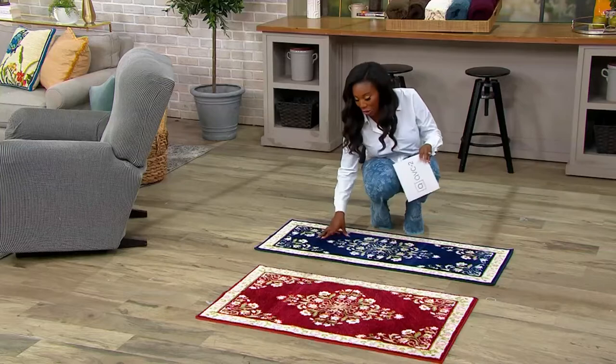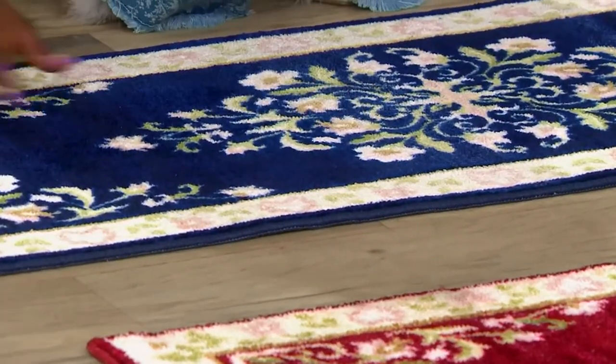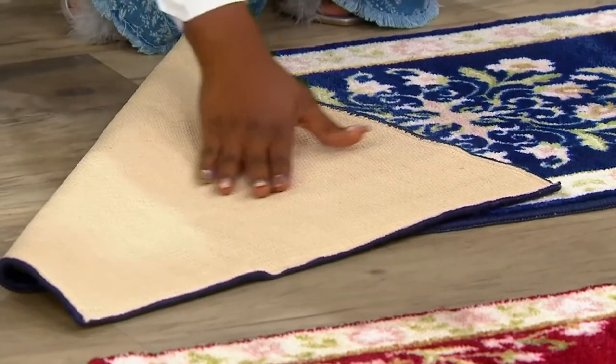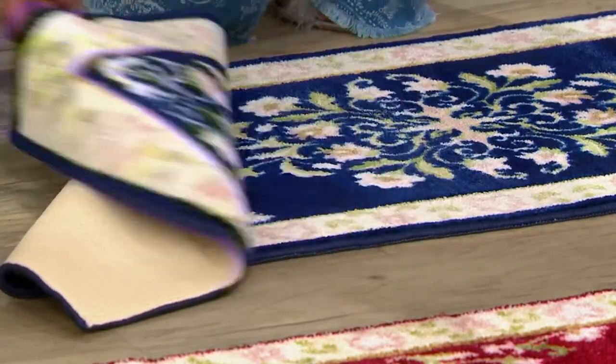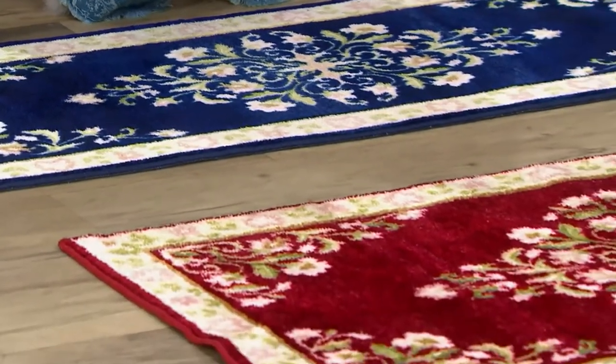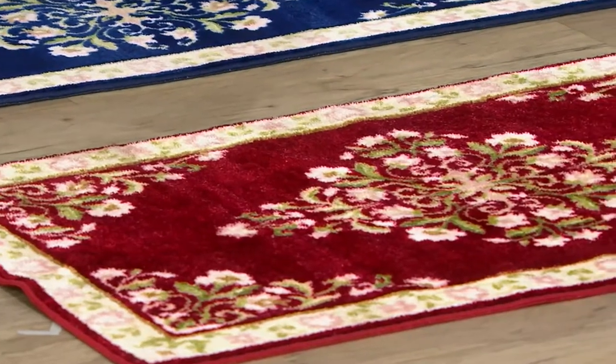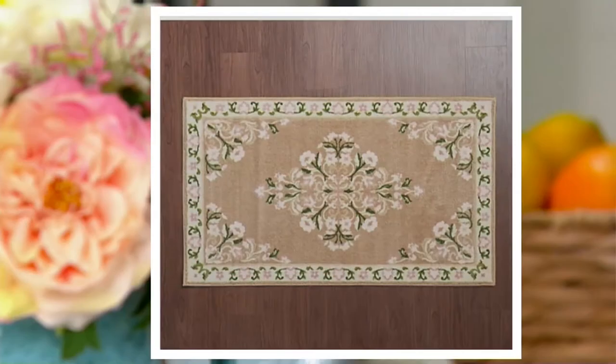This is your navy option, and I love those pink and light green accents in the navy option as well. They do have the backing on them, so you don't need to put a rug pad down. Here is your red choice — you're also getting that light pink and light green. And then we have a third option called beige, which is going to be your lightest color story.